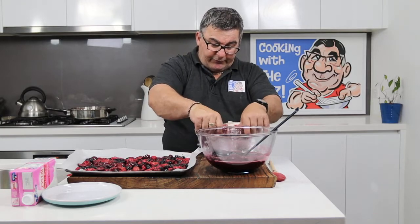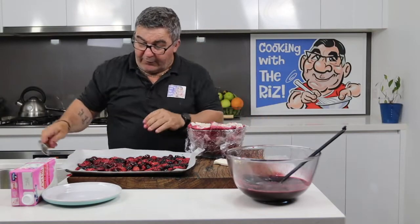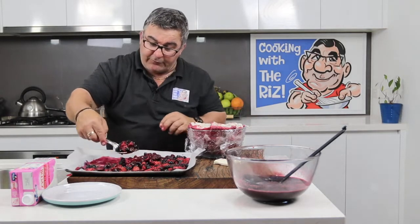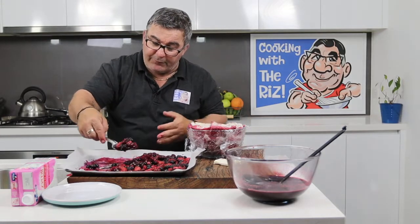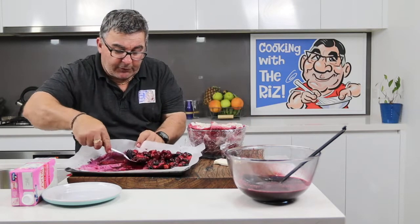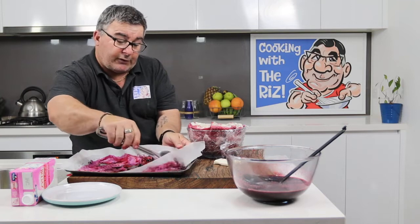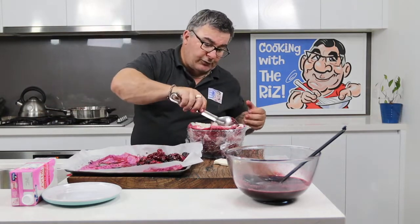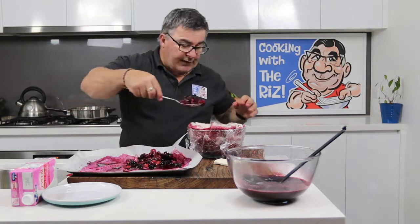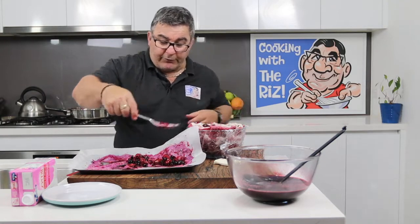Now all you have to do is spoon in the beautiful berry mix — fill it up gently, no need to be rough. It sets in the fridge overnight, or you can set it for six hours. So if you want to serve it at a dinner party, just make it in the morning, let it set for six hours, and you'll be right to go.